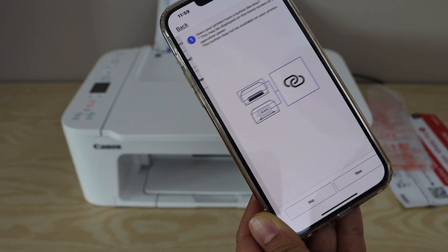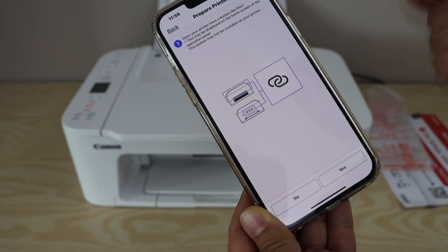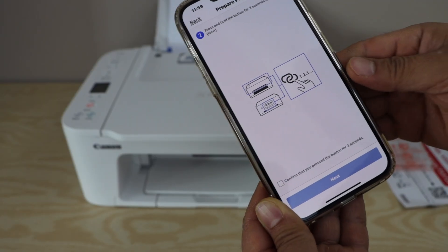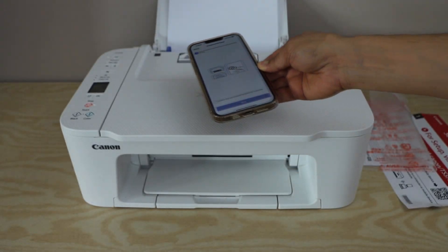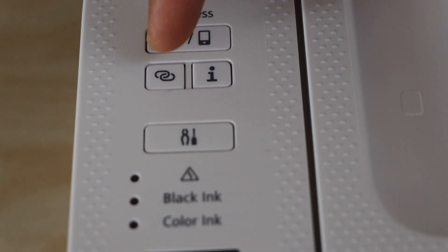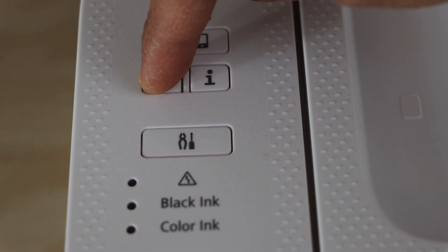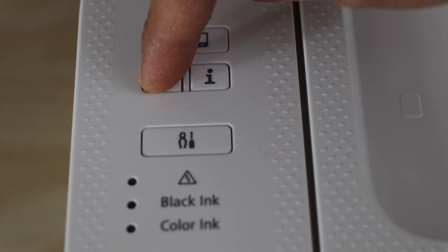Go for the auto connection — that is the recommended method. The app will ask if your printer has a button with two overlapping circles. Yes, it does. Now go to your printer display panel and press and hold that button for a count of three, then release it.